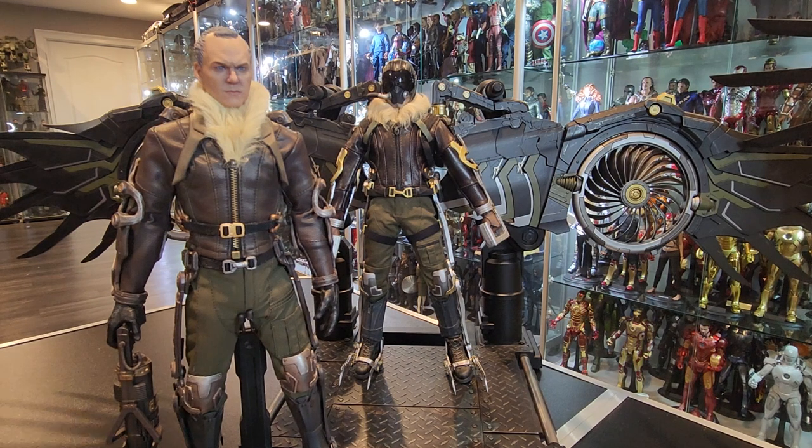This figure I bought specifically for the head sculpt — the Michael Keaton head sculpt — just because I'm going to display it with the Spider-Man figures all together. And obviously him without the wings, I don't need the wings to be displayed. He comes with the gun, as you can see here.